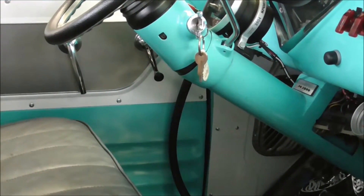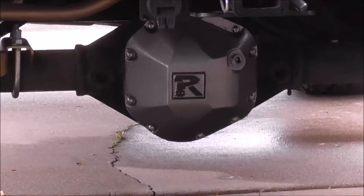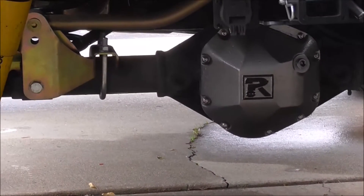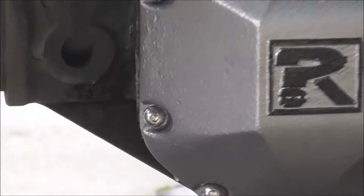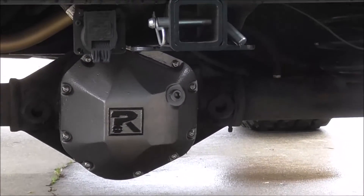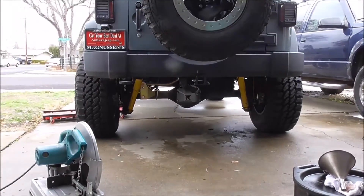Working on the Jeep today. I did an oil change and put the diff covers on — I forgot to turn the camera on for that. There are the diff covers. It had hex bolts on it but the socket wouldn't fit because it's kind of recessed. So I ordered stainless button head Allens and of course those fit perfect. It actually looks good. Riddler gear cover cases.